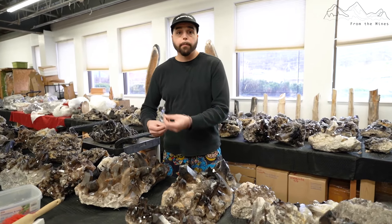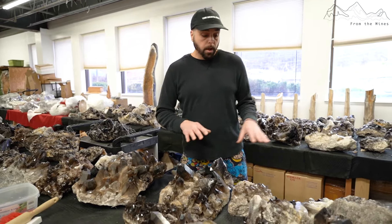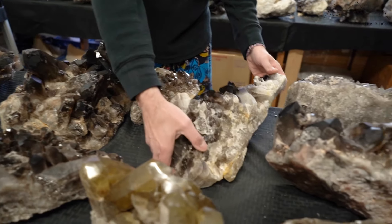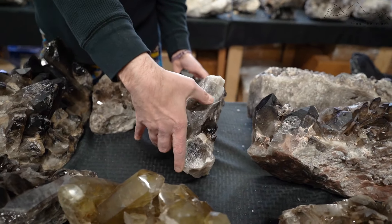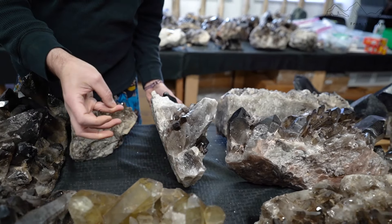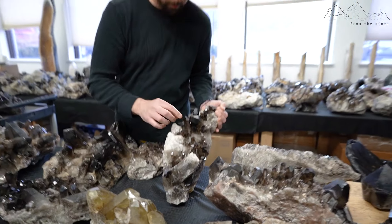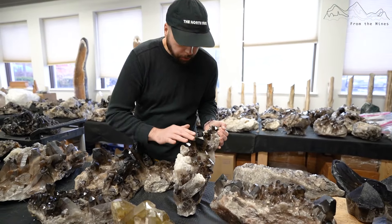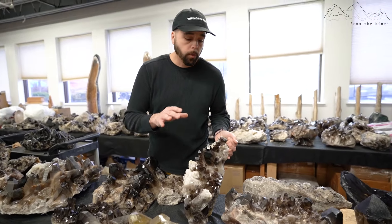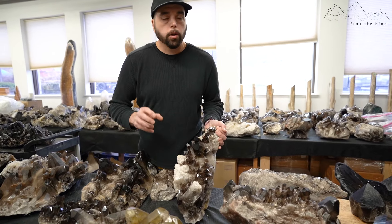I also might sell C grade to people who break it down, polish it, cut it, or sell it in packages. To get into what I consider A quality material — this piece I showed before is A grade. One thing to take into consideration when looking at quartz clusters — whether smoky quartz, tangerine quartz, or fire quartz — you're not going to get close to perfection.